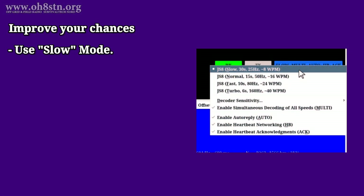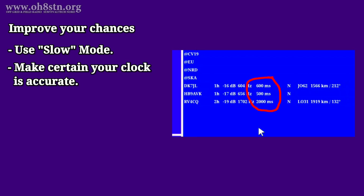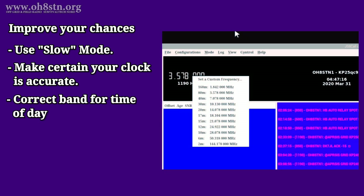If it isn't, here are a couple of things we can do to improve our chances. First, we can reduce our speed to slow mode — this is especially useful for low power because it can be decoded at a much lower signal-to-noise ratio than the faster modes. Next, make sure you have an accurate system clock; you can use the time-delta utility inside JS8 Call. Next, make sure you're using the correct band for the time of day. My APRS position actually failed on the first try, but I moved over to 80 meters and then it was successful.